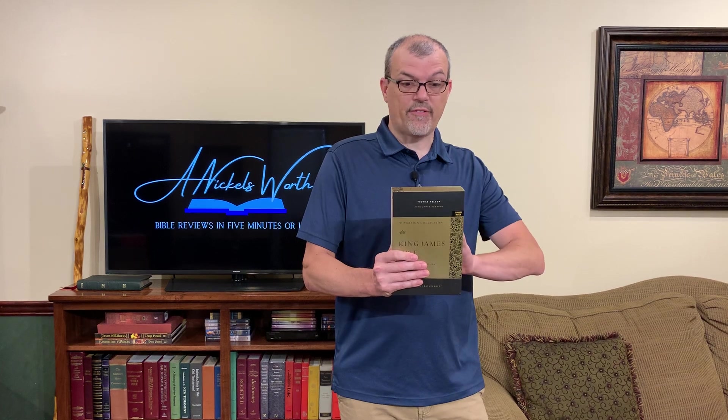Hey Bible Lovers, I'm Tim Nichols and I'm here to bring you Nichols Warts, and today we are featuring the indexed version of the King James Sovereign from Thomas Nelson. So let's take a look.